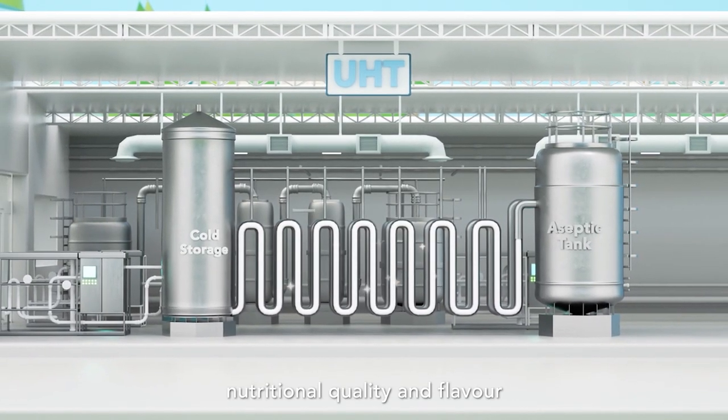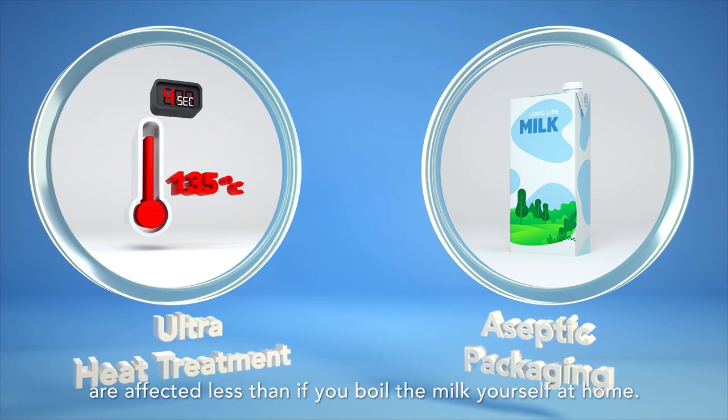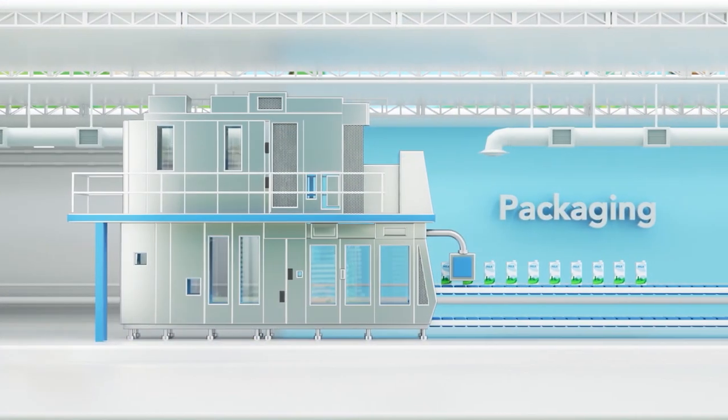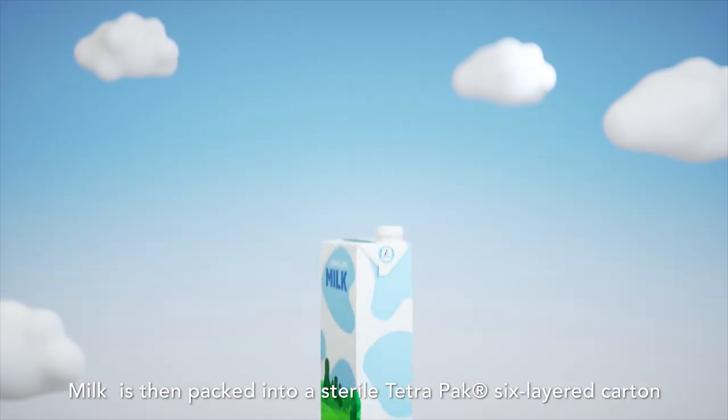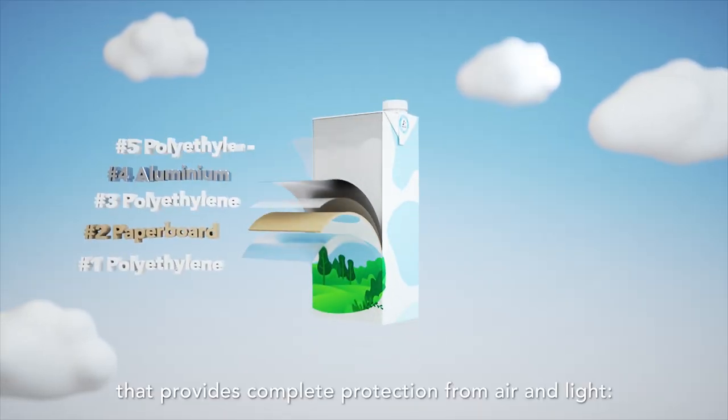Best of all, nutritional quality and flavour are affected less than if you boil the milk yourself at home. Milk is then packed into a sterile TetraPak six-layered carton that provides complete protection from air and light.